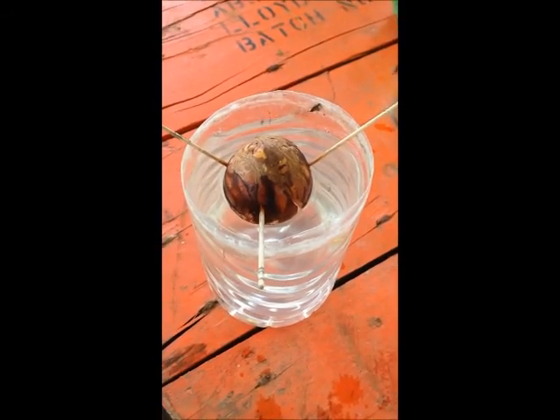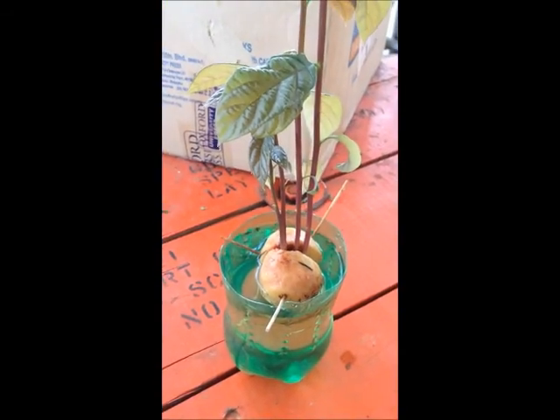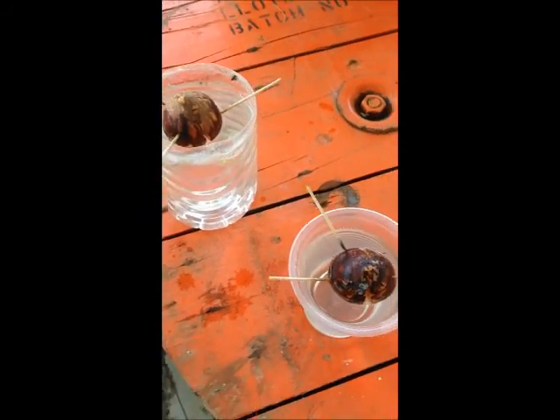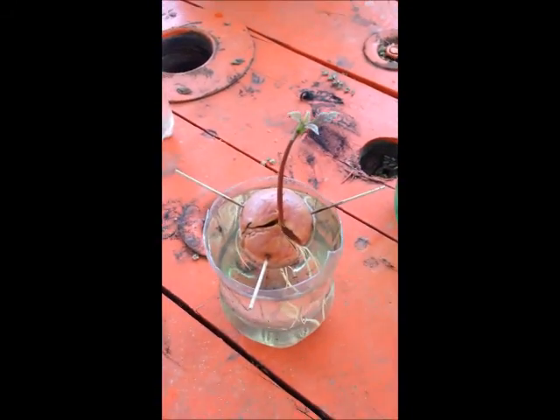Hi guys, in this video I'm going to show you how to grow an avocado seed from a pit to this. I planted a series of seeds at about two or three week intervals, just to show you the progression that you might expect when you're growing your avocado seed.